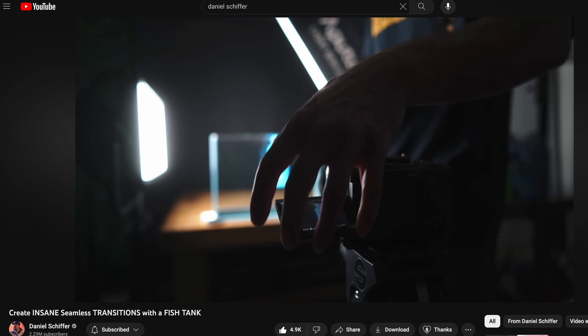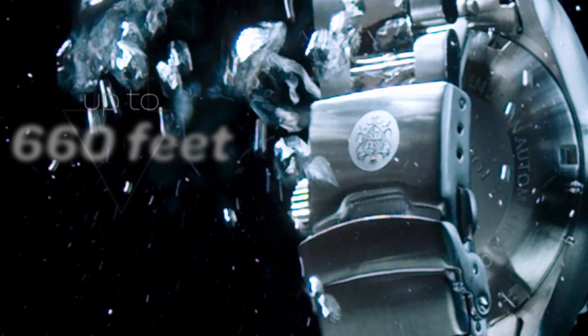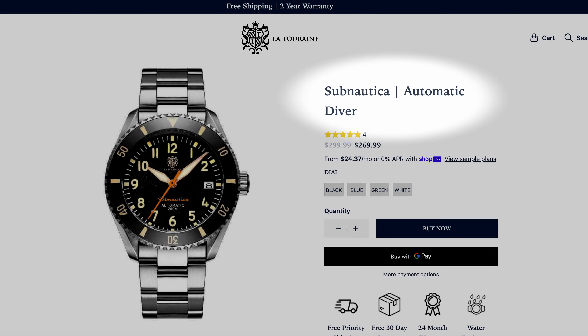Once I got those in place, I started coming up with some ideas, taking inspiration from Instagram, seeing some more typical product commercials, and taking inspiration from shots, lighting, anything I could from those to throw into this. I really wanted to show the details and the ability the watch has to be underwater, fully submerged up to different depths, since it is a diver watch.